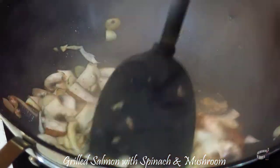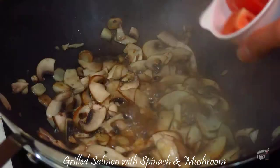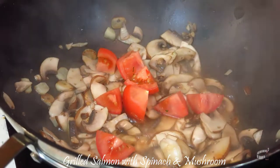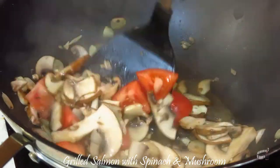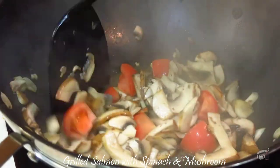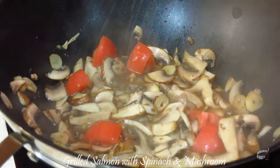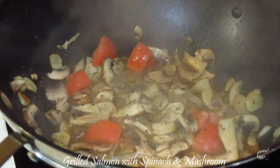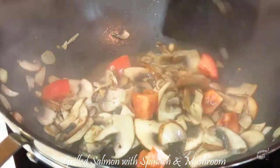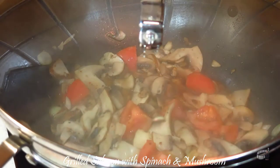Then cover and let it cook for 3-4 minutes, or until the mushrooms have cooked down — it will look like this. Now add the tomatoes, some salt and pepper. And if you like it spicy, you can add some chili flakes.